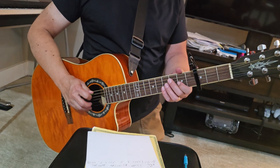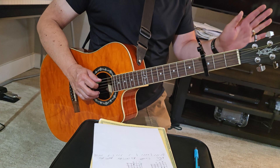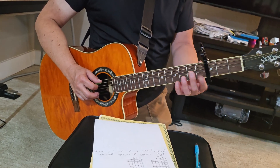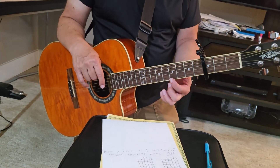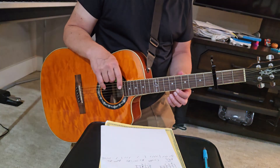So this first chord — first of all, you're tuned in normal tuning. You put your capo in the third fret. So now this is our nut. First fret, second fret, third fret, fourth fret, fifth fret. And the fifth fret is the highest thing we have.